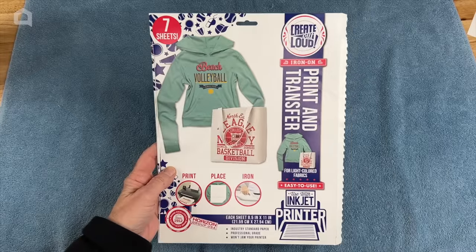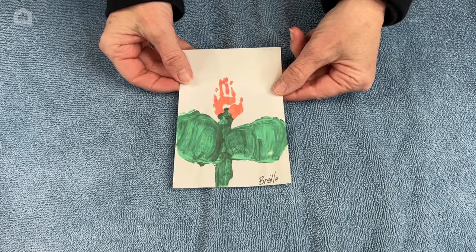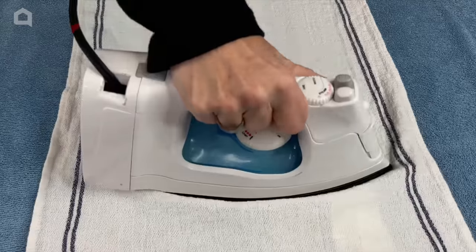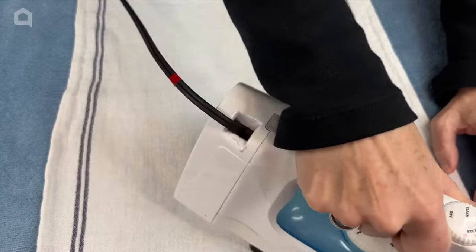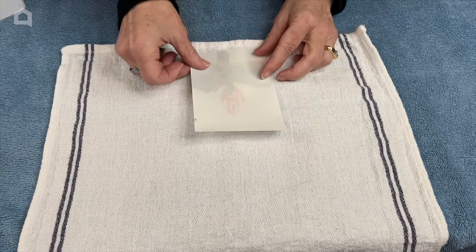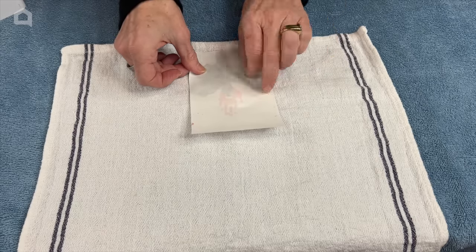For this project I'll be using print and transfer paper. Just like before, I printed this onto the transfer paper following the instructions, and now that the ink is dry we're ready to move on. The first thing I want to do is wash and iron my dish towel. Next I'm going to take the image, flip it upside down, and try to center it up where I think I want it to go onto my dish towel.